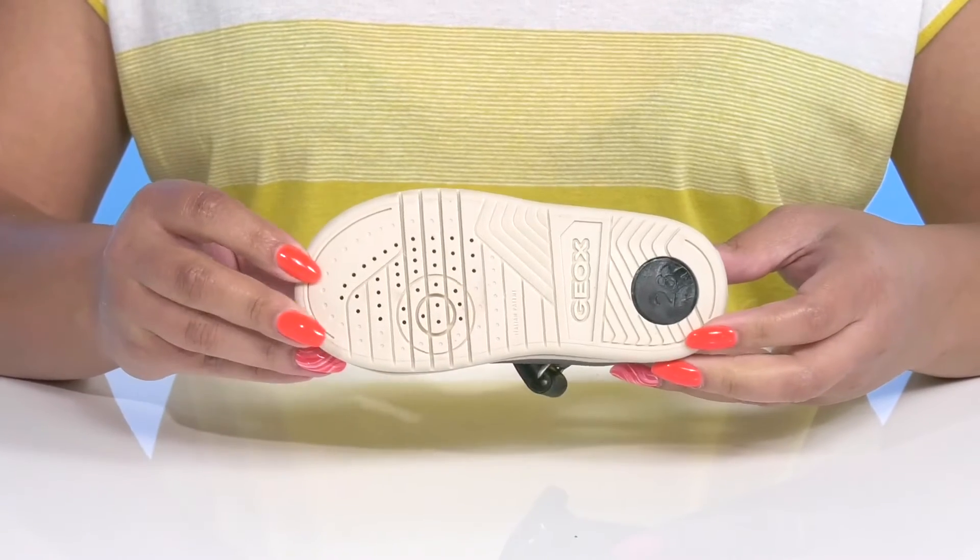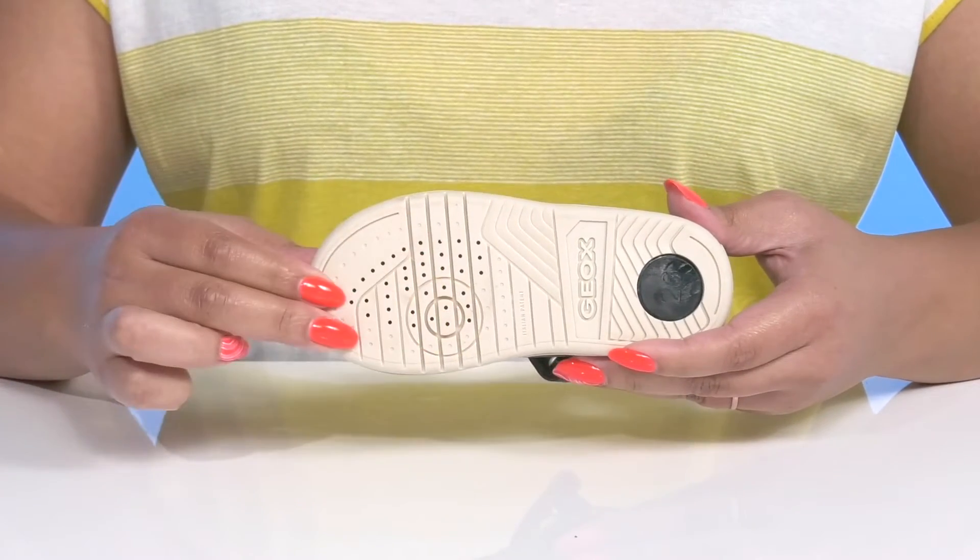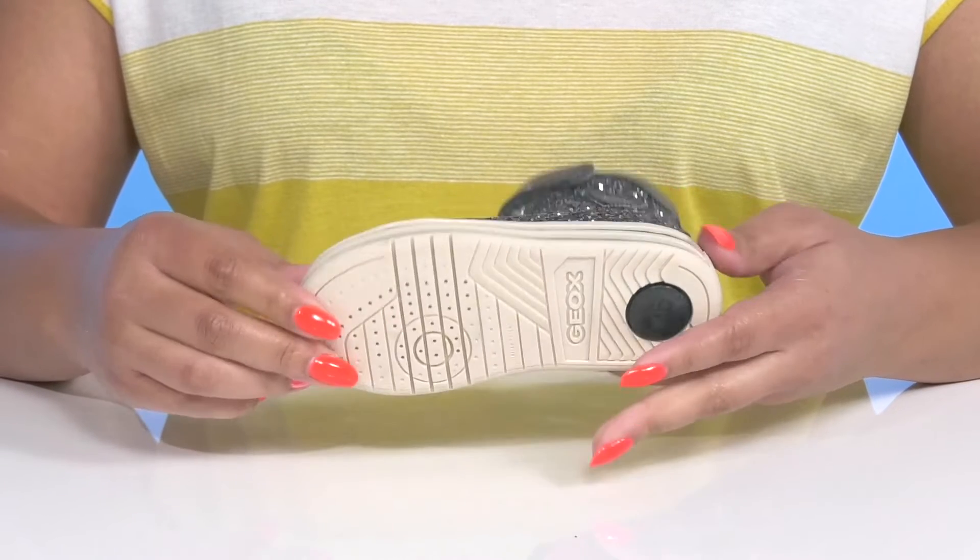It's all on top of a durable synthetic outsole that is grippy to keep them stable with more perforations that expel sweat, but doesn't let moisture back in.